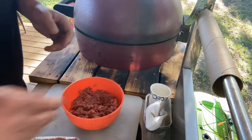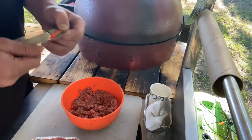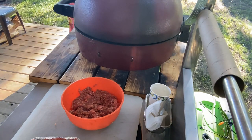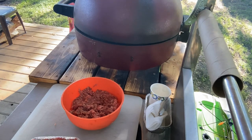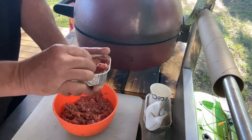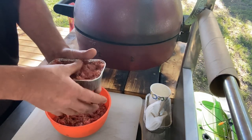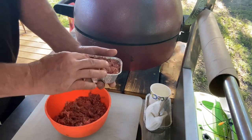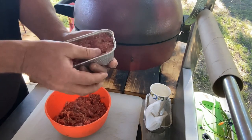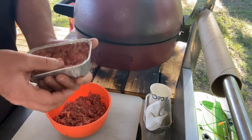Now for the surprise in the middle - straight from Jeff Rice at Deadbrook BBQ in Wisconsin: string cheese! We're gonna place it in the middle and put a layer of meat on top, keeping the cheese in the middle, then smooth it out. We'll put a little extra smoke bomb on the top.